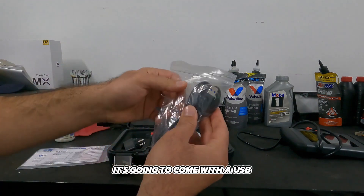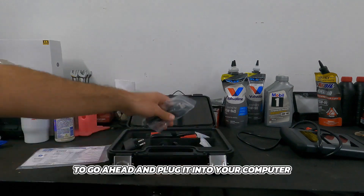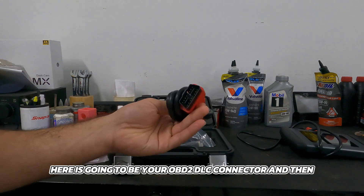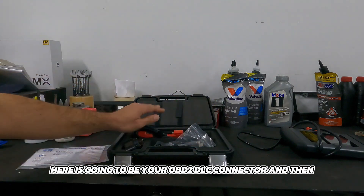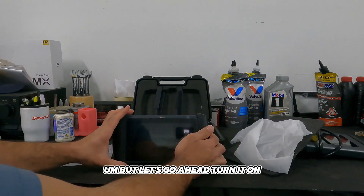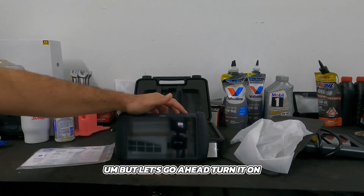It comes with a USB to USB cord to plug it into your computer, and here is your OBD2 DLC connector.